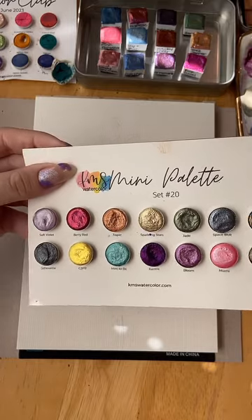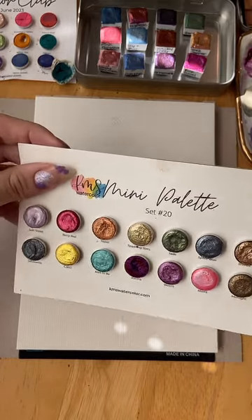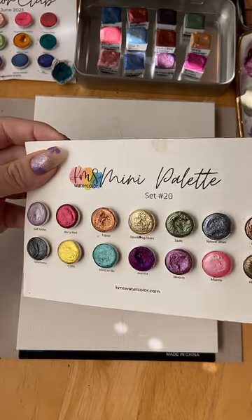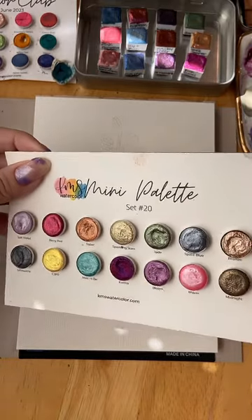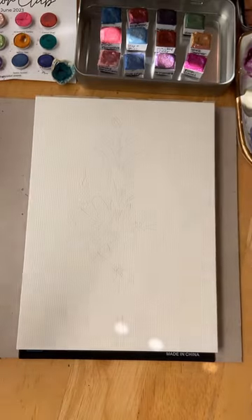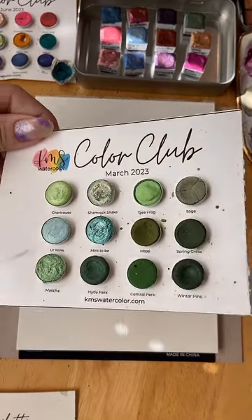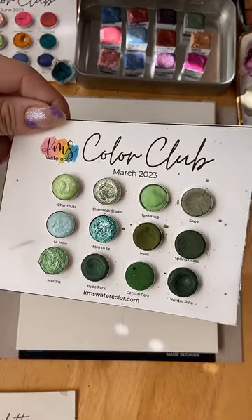If you'd like to try out KMS, I do have a discount code: Palacios Paints — that's 10% off your order. I use them a lot. I don't get any money for that; it's just a discount for you.